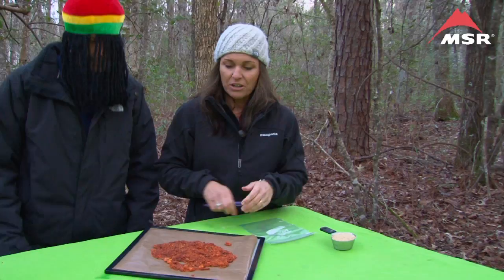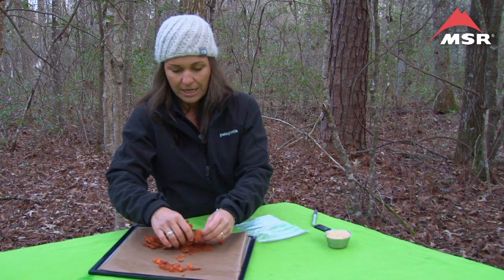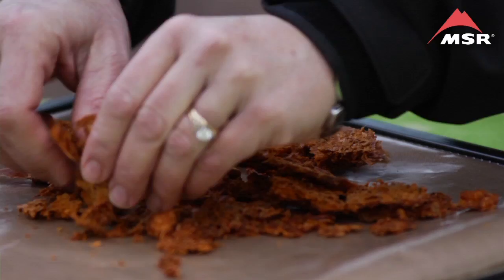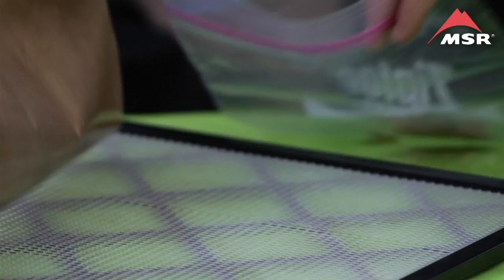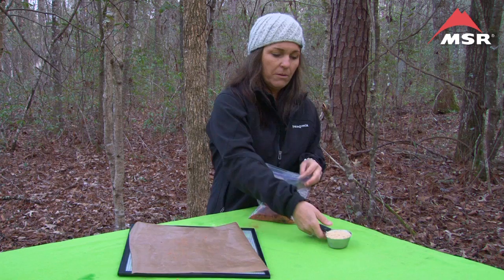So this is one serving of jambalaya and we're going to carefully put it into our quart freezer bag. Breaking it up as much as possible will help with rehydrating, and this is really nice and crumbly, so that tells me it's going to rehydrate very nicely. I'm going to pour it into my bag, which I can label before or after, but it's important to label. To this recipe, we're also going to add one half cup of dried instant rice.